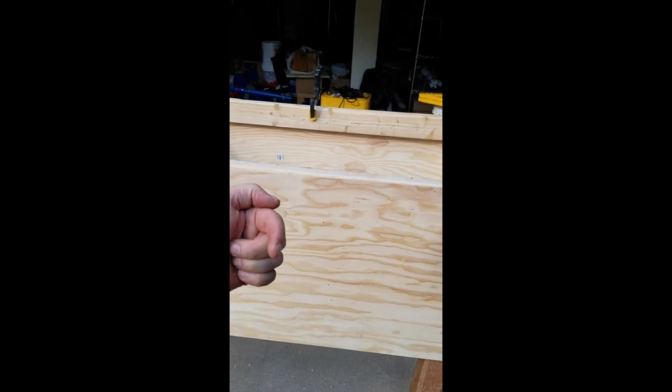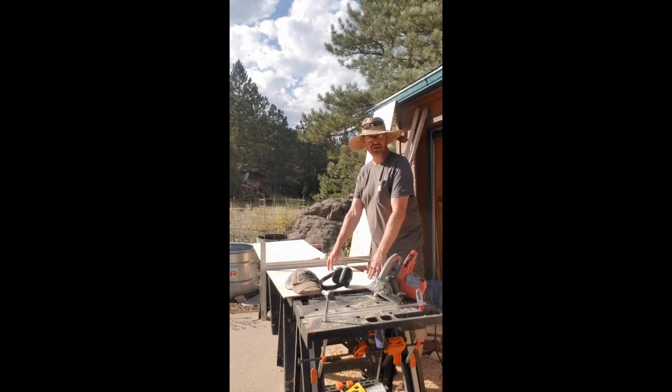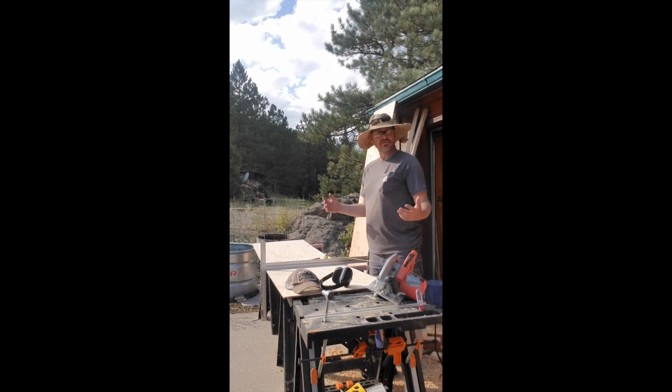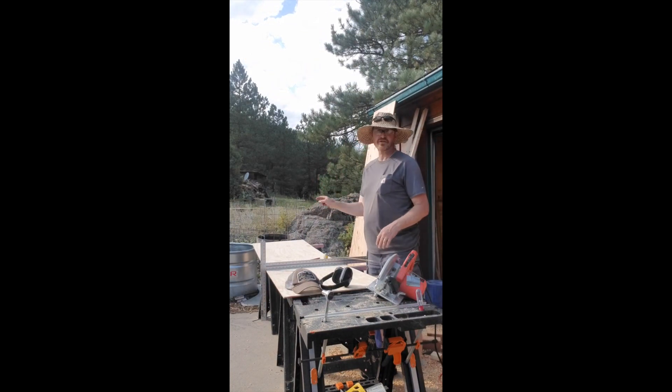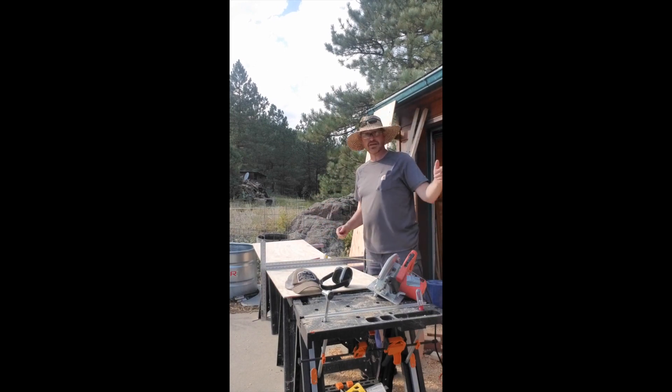Just a tip: this plywood typically comes with one finished side and one crummy side. If you're going to have people looking at your bins, don't forget to put the good-looking side facing out on the front and facing in on the back. Now we just have to cut down the end pieces. If you get your lumber at a big box store — I prefer Lowe's — they will cut these for you. These come as big sheets of 4 by 8 foot. The dimensions are all in your plans, so I've had these ripped down lengthwise already; now I just have two cuts to make to put the ends on the VermBin.